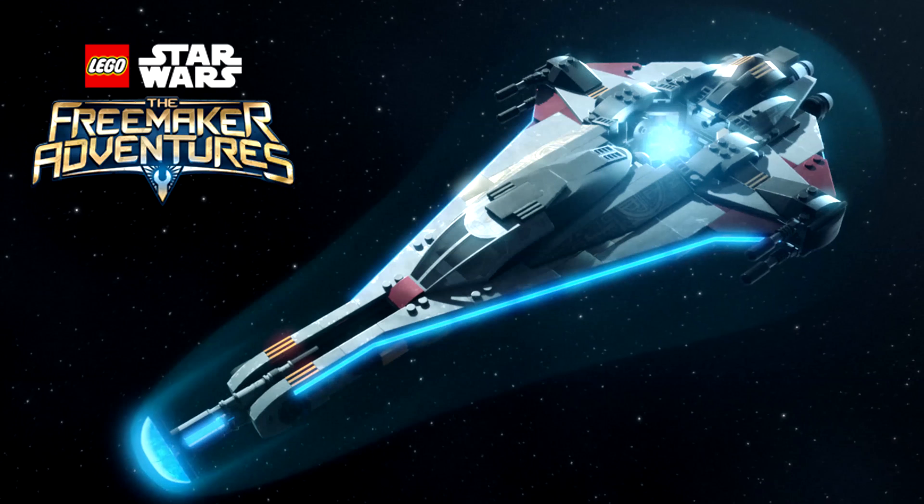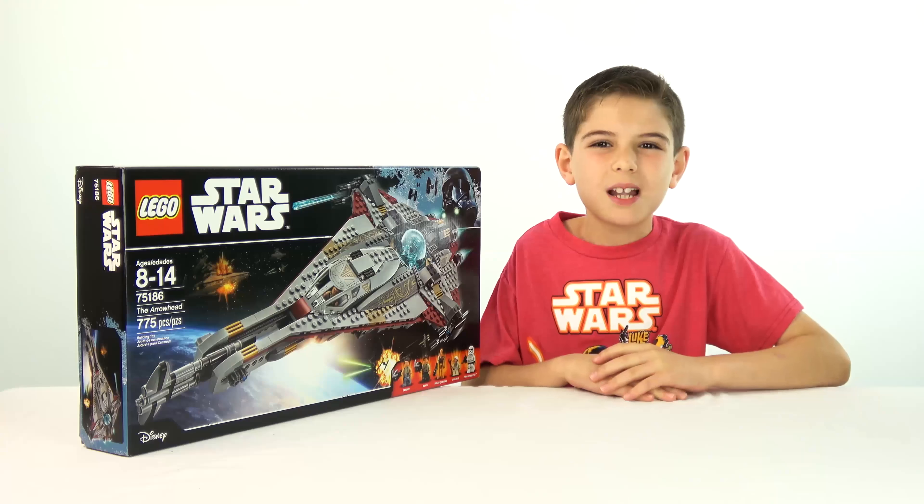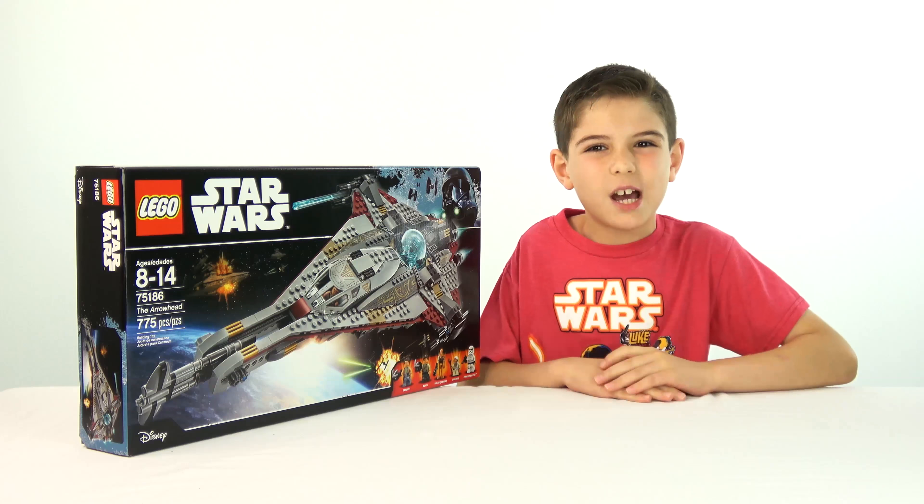This one is from LEGO Star Wars. This is The Arrowhead, and this is for the upcoming show, The LEGO Freemakers Adventure Season 2.